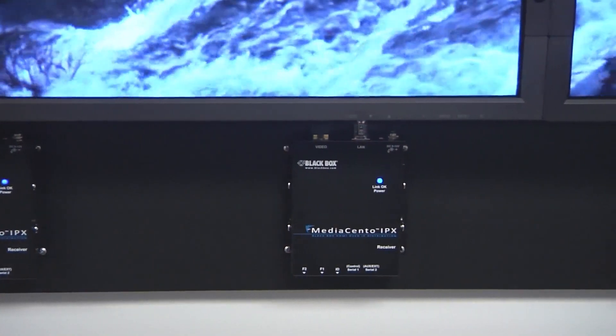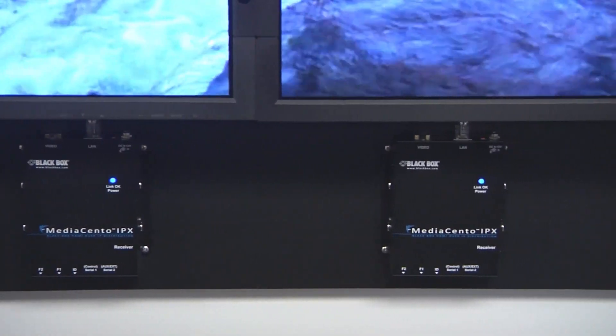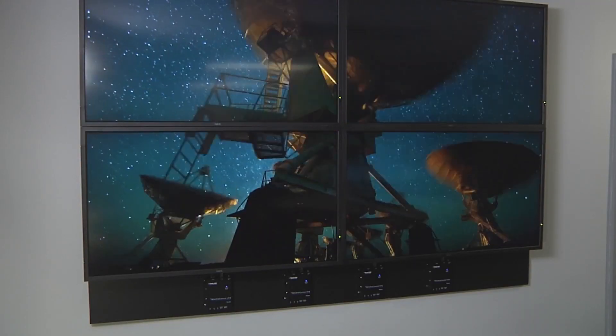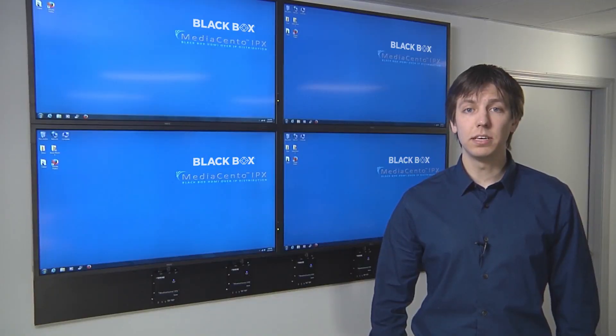The MediaSento IPX allows you to put multiple transmitters on the same network to send multiple video streams to virtually unlimited receivers. It sends visually lossless 1080p video and embedded audio across the network, and can also handle HDCP or copy the EDID if need be.